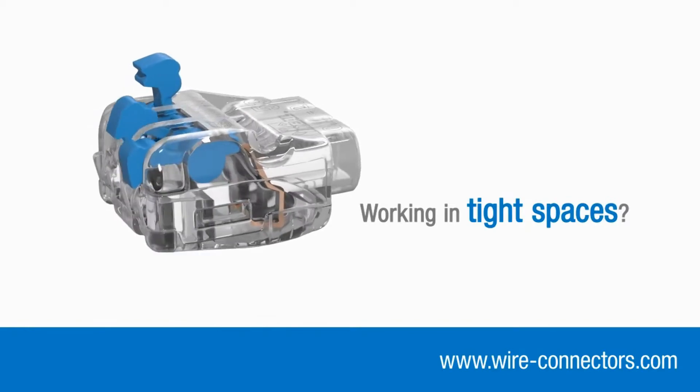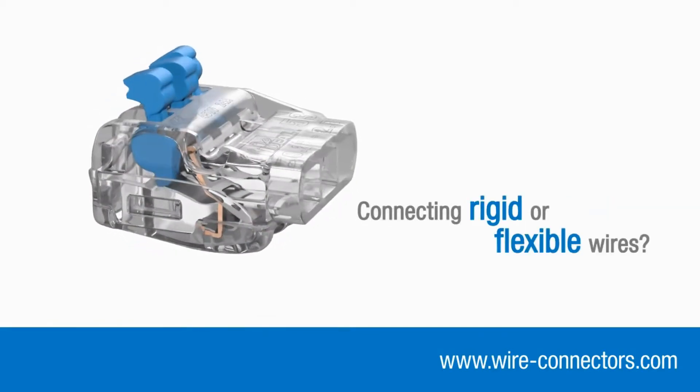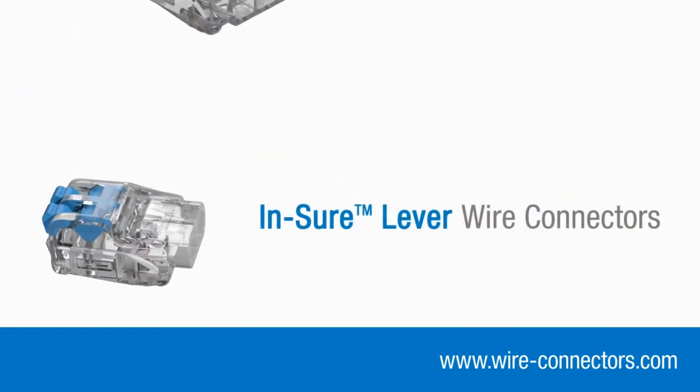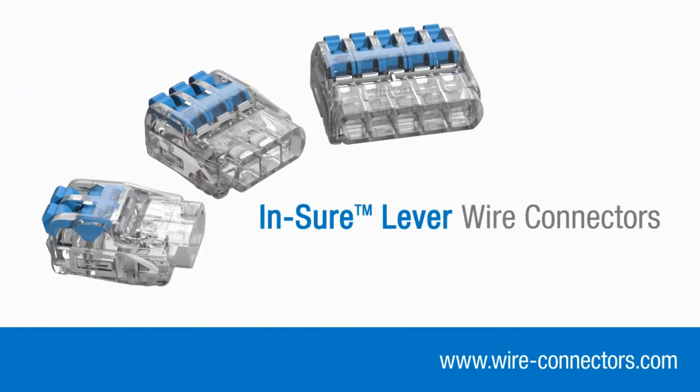Whether you're working in tight spaces, connecting rigid or flexible wires, or just looking for a quicker, easier way to work, the Insure Lever connector range is the obvious choice.